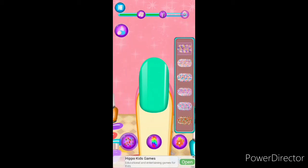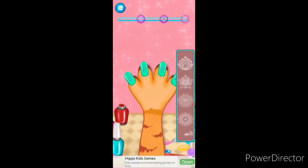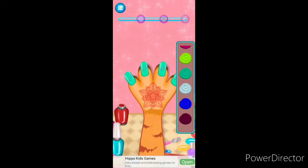Choose color. Print job. Tap on the tick button to finish. Tap on the tick button to start choosing accessories.